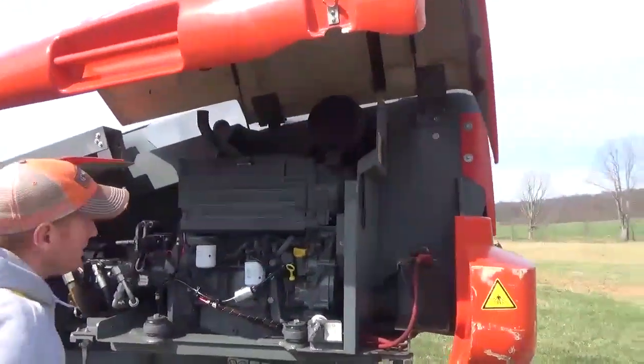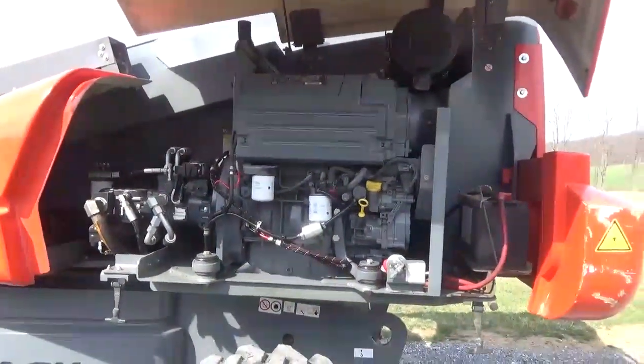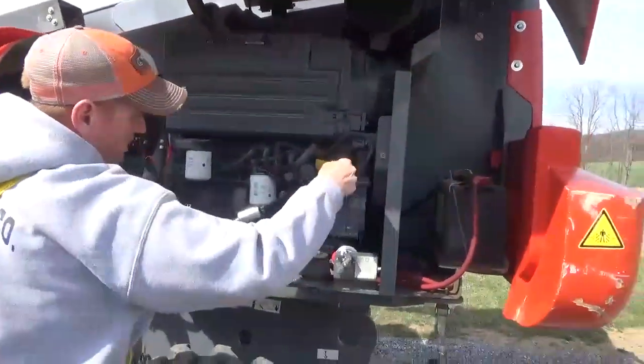This is a Deutz 2011 four-cylinder diesel engine. Starts and runs excellent — no abnormal noise, smoke, or anything like that. It does have a master cutoff. We have done a complete service this week.